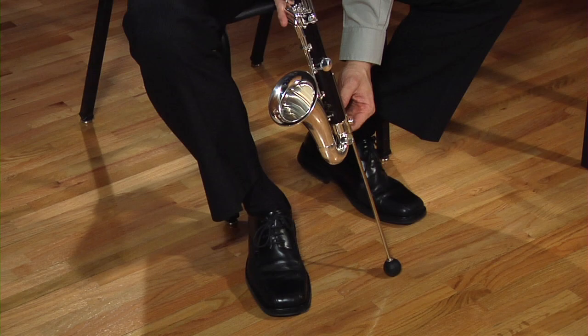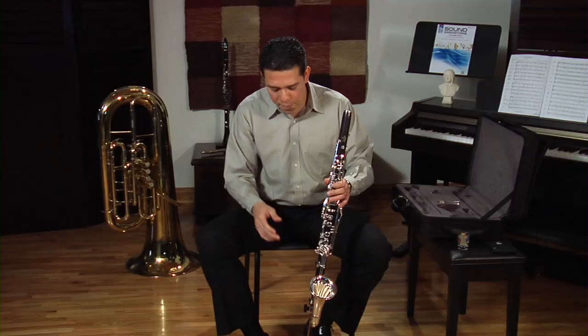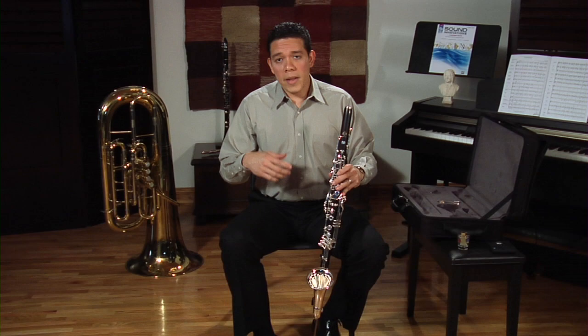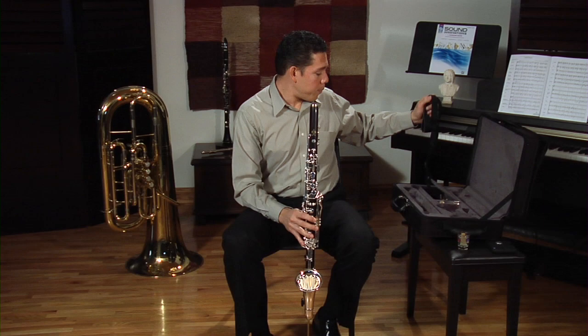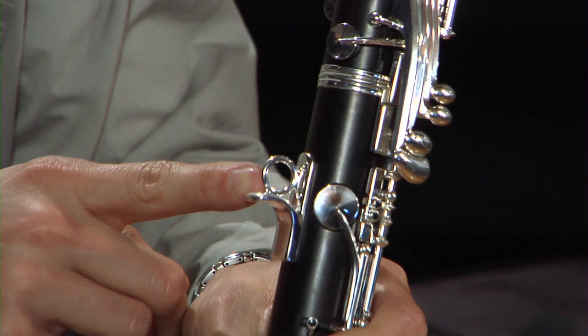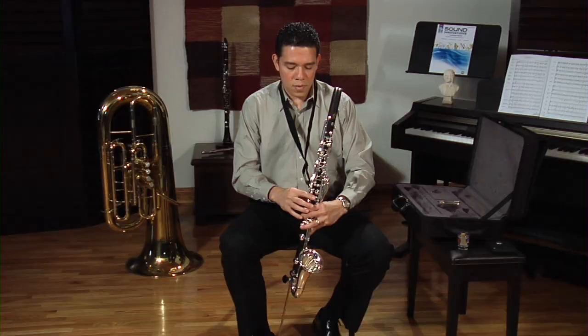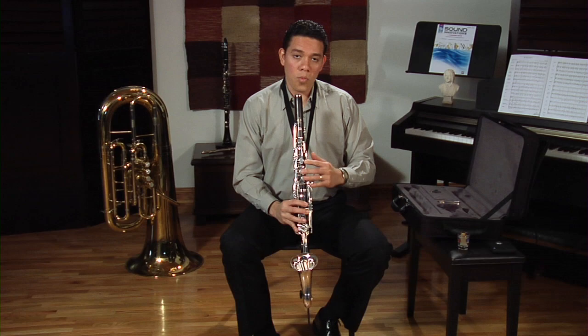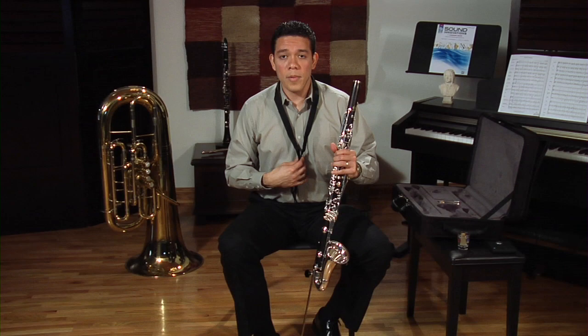Once we have the instrument together, I'm going to put my peg on. Rest it on the floor and then tighten it. Some instruments, depending on the brand and model, don't have a peg. If you don't have a peg on your instrument, you are going to have to use a neck strap. Just put it over your neck — your instrument should have a little ring on the thumb key so you can hook the neck strap right on, and that way you will hold the instrument. If your instrument has a peg, you can also use a neck strap for some extra support — I recommend that.